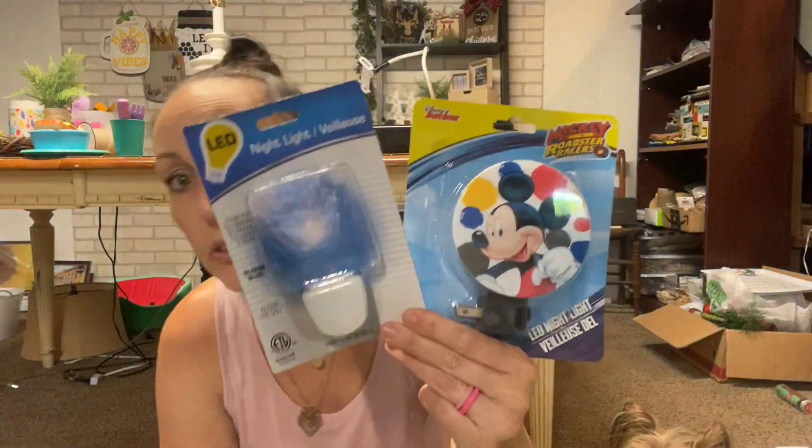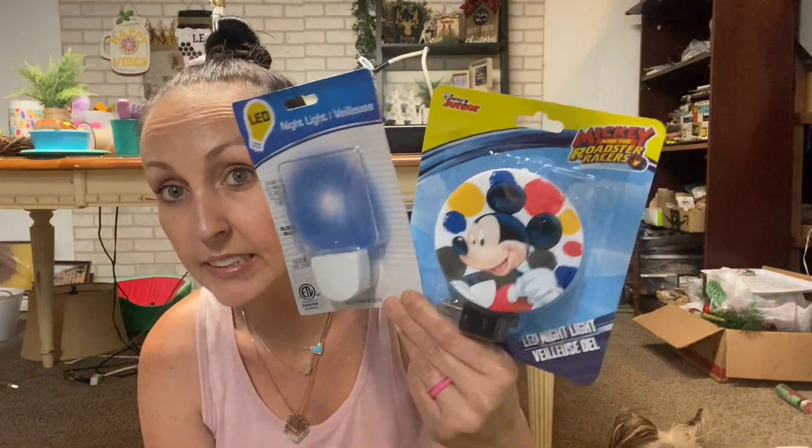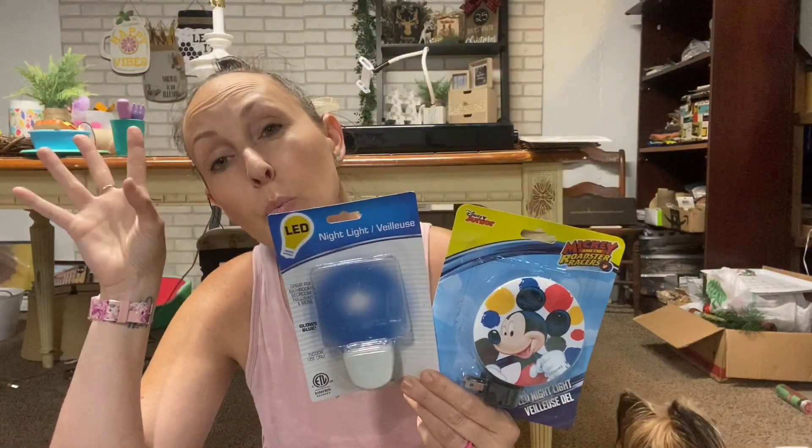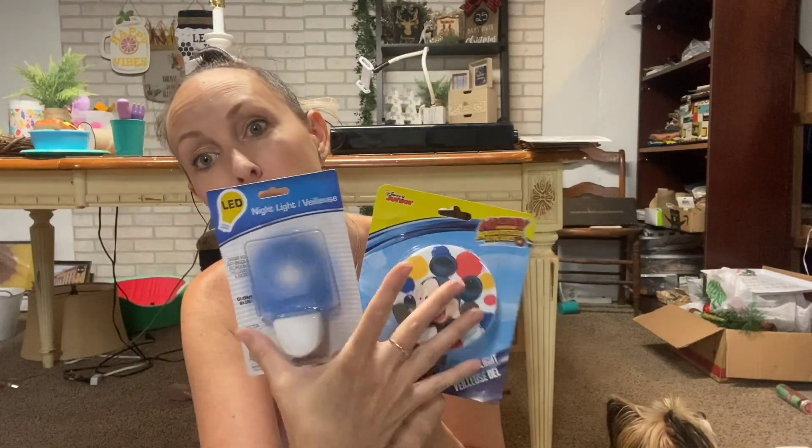I got some ideas - these are just night lights. A light bulb went off in my head the other day and I want to do something with those, so I got just two so I could try them out.